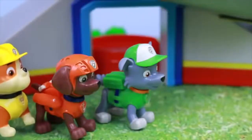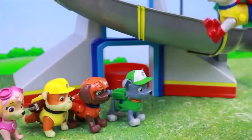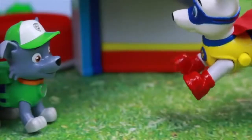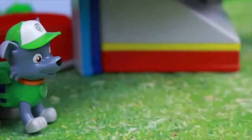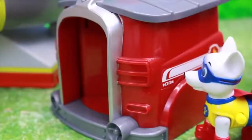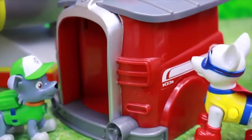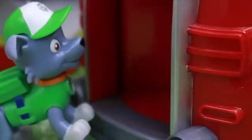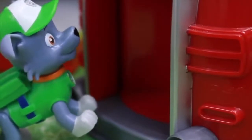Aw man, I wish we could be Super Hero pups just like Chase and Marshall. Well, now you guys can — but you need to change your costumes. Follow me. File in one at a time, and there you go, Rocky. Get in there — this is the Super Pup Costume Changer. So all I have to do is walk in here and I become an automatic Super Pup? Whoa, this is so cool!